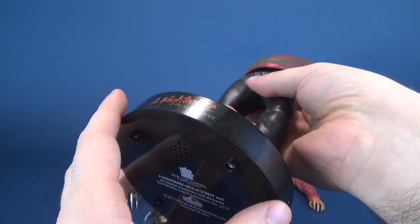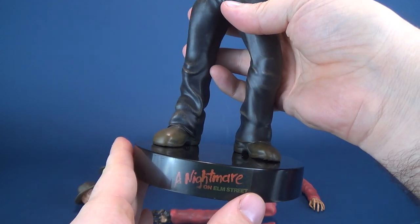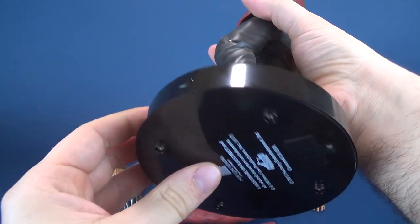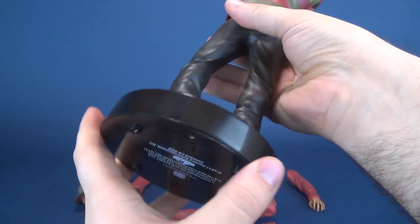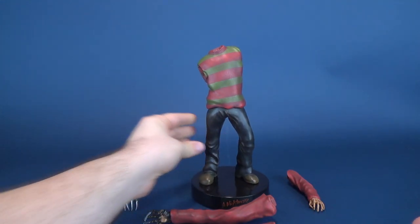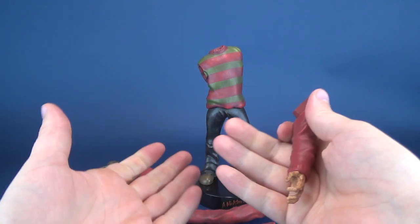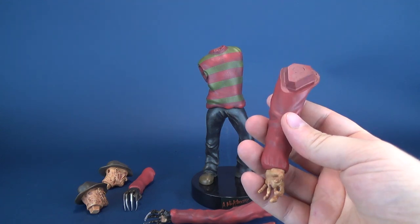Not only are you getting a really neat-looking statue, but they've also included nine digitally remastered sound effects and pieces of dialogue directly from the motion picture, which is pretty cool. There is a button right on the side that will trigger all of that. Luckily, one thing that's good about putting him together is all the component pieces are magnetized.